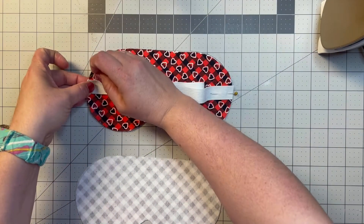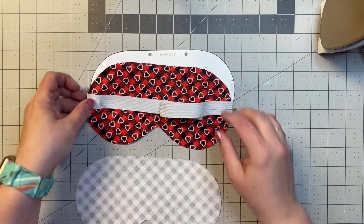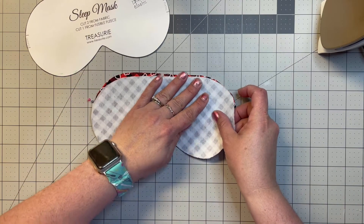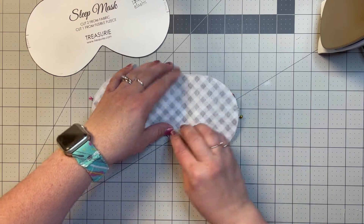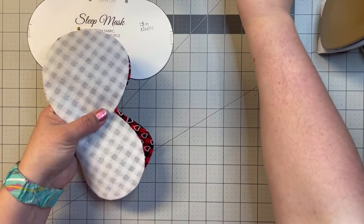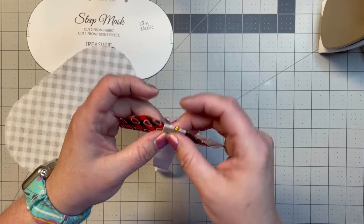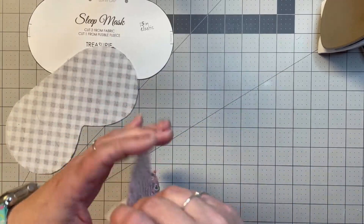This is a pretty basic pattern. You just put the pieces together and sew around them, but you do have to leave a little space at the top open. I'm going to run to the sewing machine and tack the elastic down with a stitch so I don't have to deal with those pins when lining everything up.